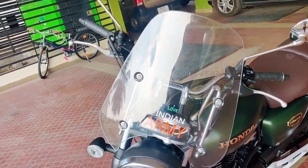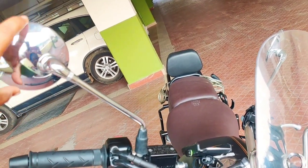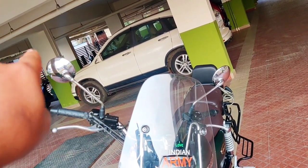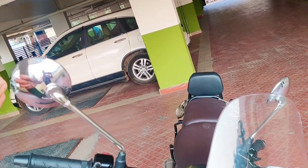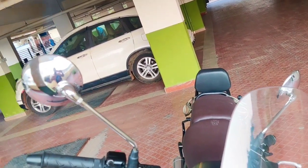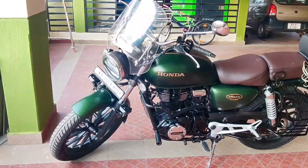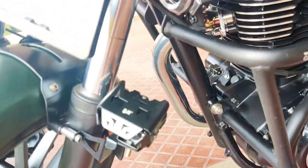Now the mirror — normally people go with a budget mirror, but I changed it from the stock Honda mirror to a Royal Enfield-style round mirror. The Honda mirror comes up to a certain level, but this one is longer, which solves rear-view issues when wearing a riding jacket. It helps a lot and doesn't compromise the look of the bike.